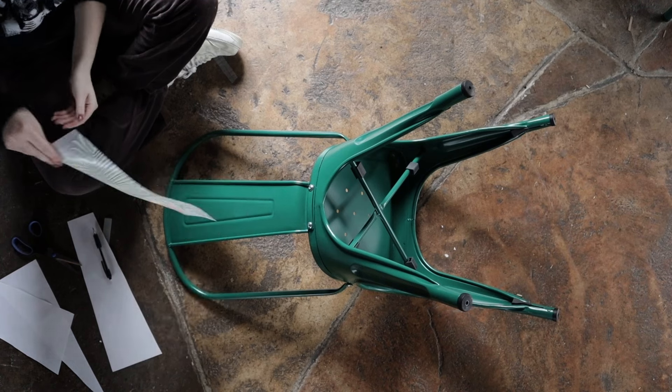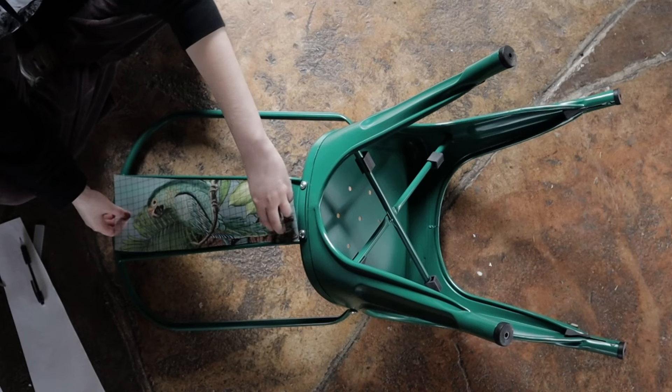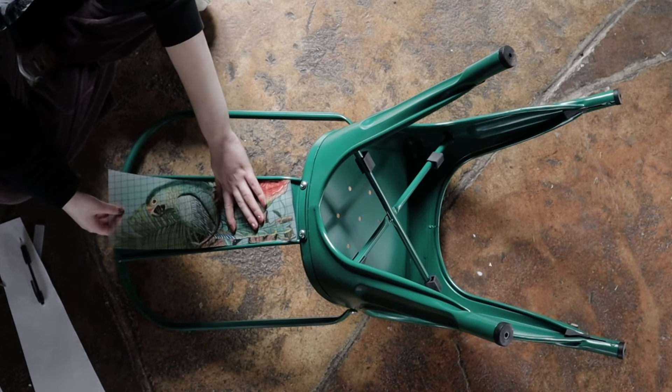You can create your own composition depending on where there is more or less negative space on the surface of the chair. Make sure you take your time lining up the transfer with the surface of the chair, because once you commit it will be very difficult to reposition the design.